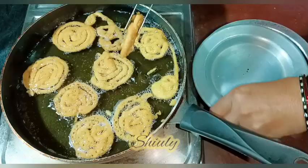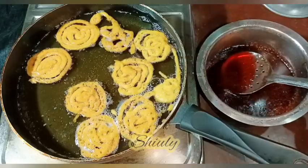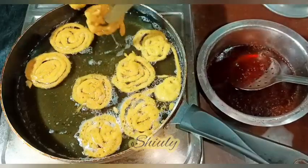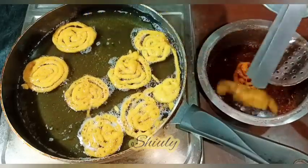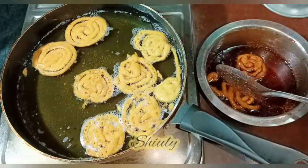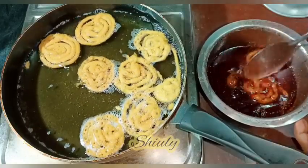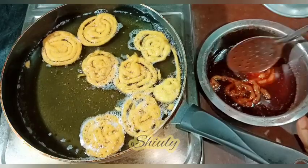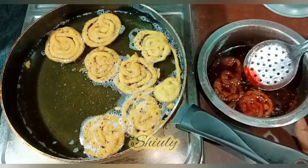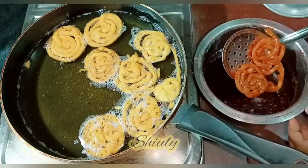We don't need a brown or red color — we just need them crispy. Now I'm dipping the jalebis in the sugar syrup quickly using a strainer. I take them out of the oil one by one and dip them in the syrup for about 20 to 25 seconds only, then remove them. You can see they've absorbed the syrup perfectly — they look translucent because of the sugar syrup absorption.